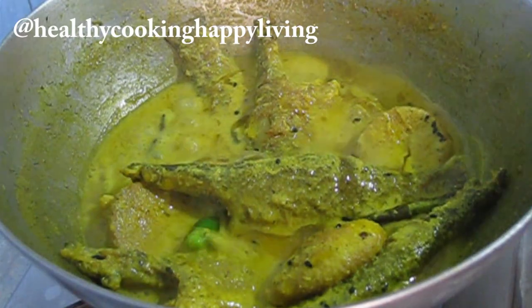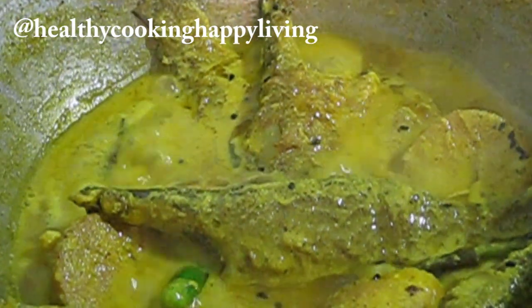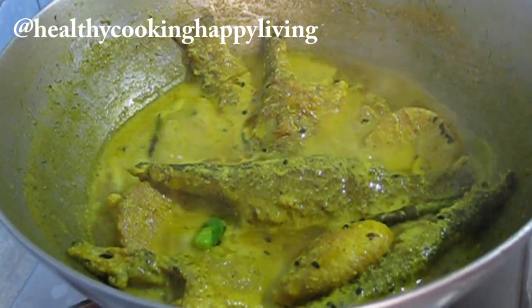Now I will put it on the plate. The fish has absorbed the juice. When you eat it, it will have a good smell — the flavor will come through and it will taste very good.